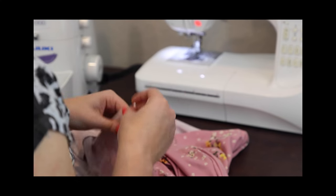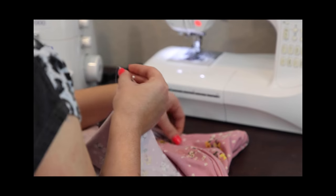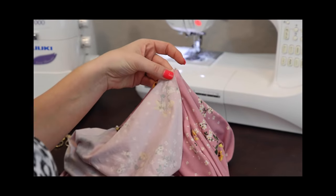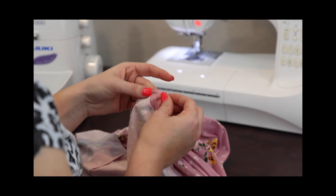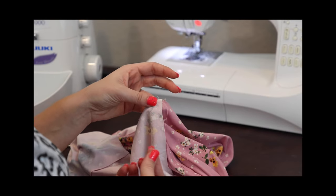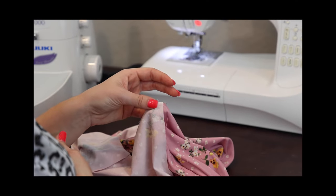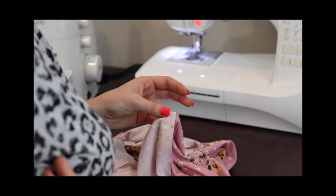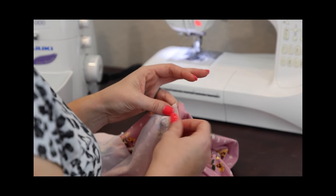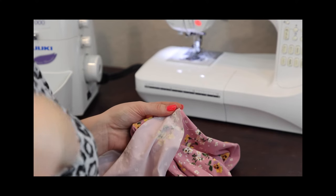Now we're going to go to the sides. On the adult, what we're going to do is align the edge of our strap to the side seam. On the youth version, you're going to align it an inch back. You can also do that on the adult if you want more side bust coverage — just take this edge of the fabric back by an inch or two for much more side coverage.